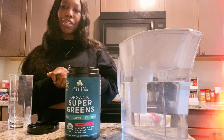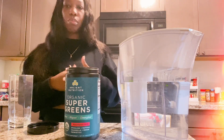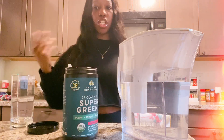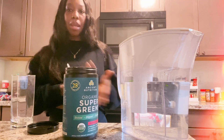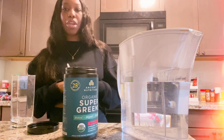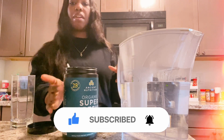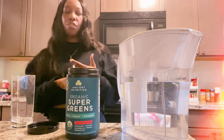Today I am going to be doing a sponsored video by Ancient Nutrition. This is basically an organic super green supplement that you put into your water, your smoothie, or any drink. The suggested use is mix one scoop in eight ounces of liquid. I got the watermelon flavor and they have a bunch of different types of organic super greens and a bunch of different flavors.